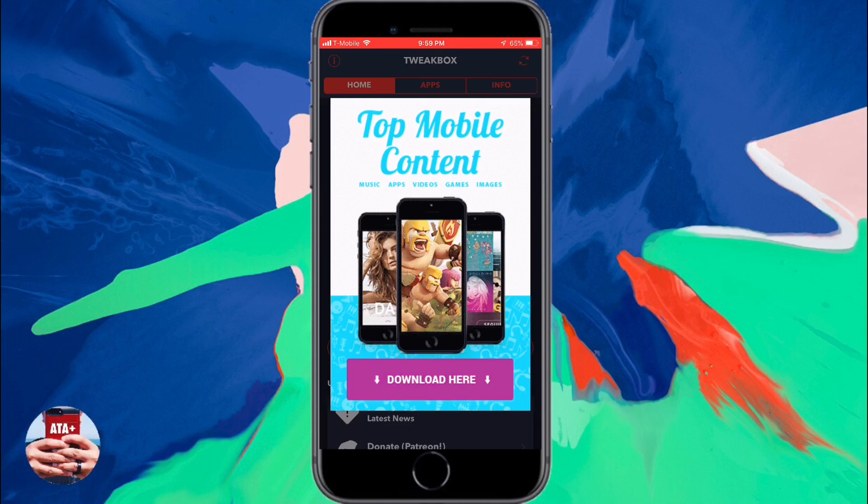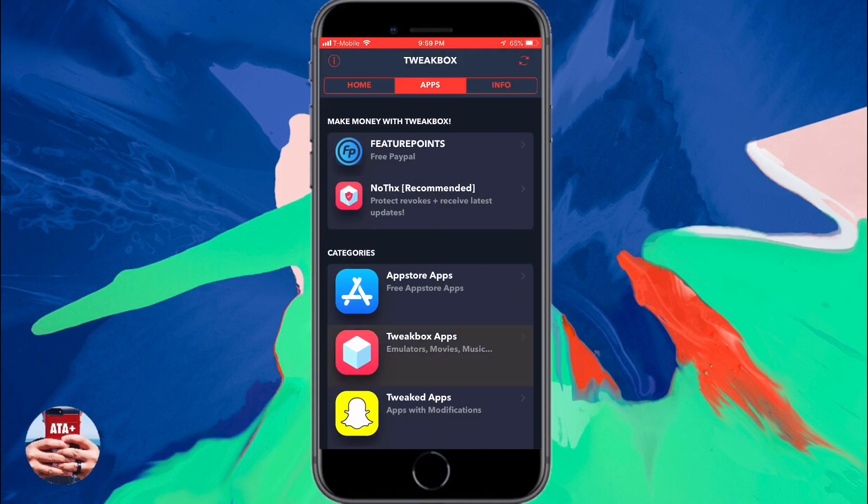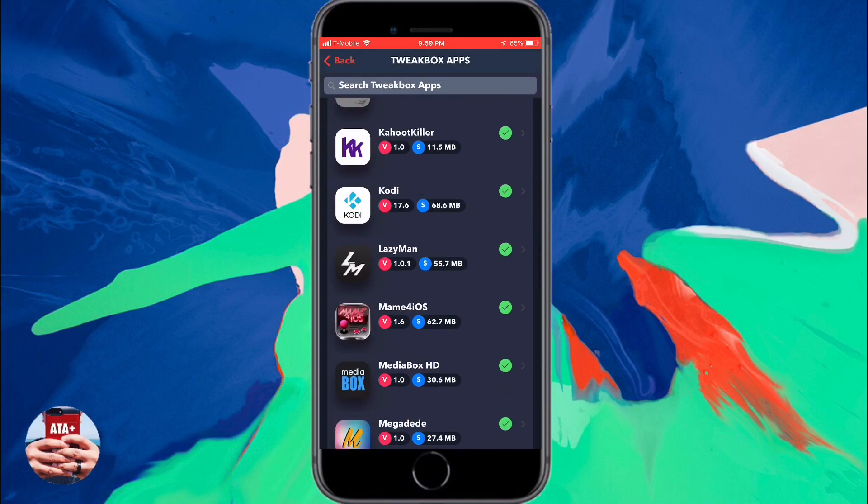Once upon loading TweakBox, you may receive an ad. Just go ahead and wait for that X at the top left corner and navigate out of there. Now, going into the TweakBox apps,